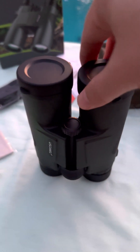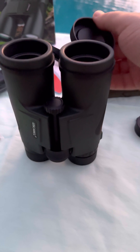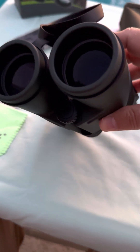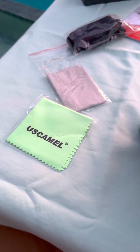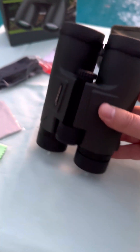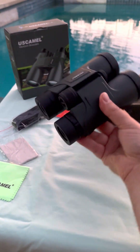Opposite the viewfinder is the other side, which also comes with nice rubber protectors — and this is the objective lens. You can clean these with your soft cleaning cloths. All in all, I've been really enjoying these binoculars and I highly recommend them.